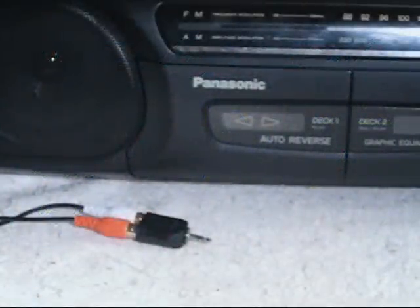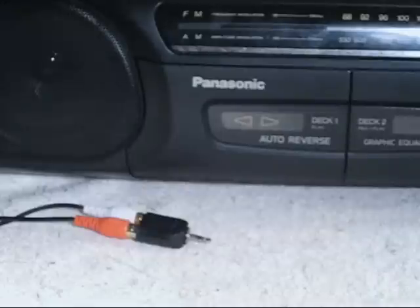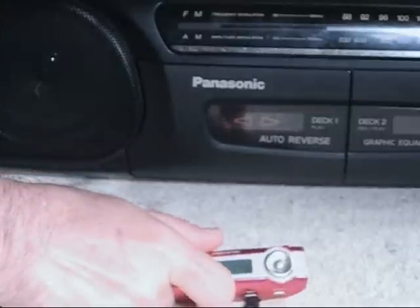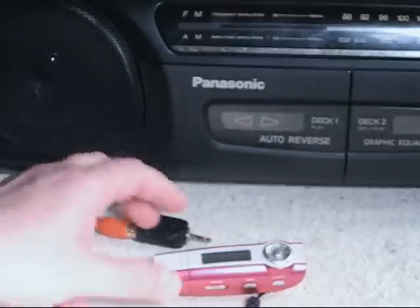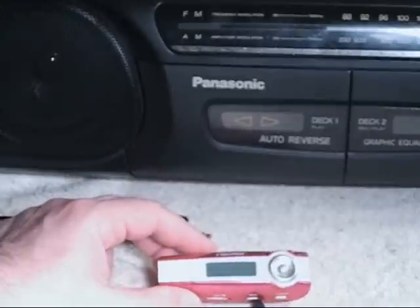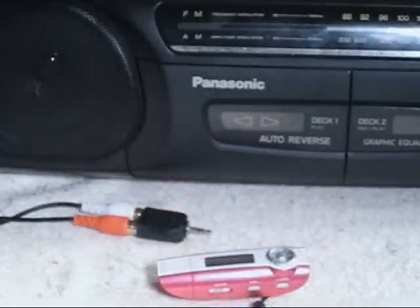Here's a fun little thing that I picked up the other day, and believe it or not, it's not a tape recorder. You're seeing my boombox right here because we're going to be using that to show off the little device. It's a little MP3 player made by a company called Nexstar. The thing is absolutely tiny — it's about three inches long.